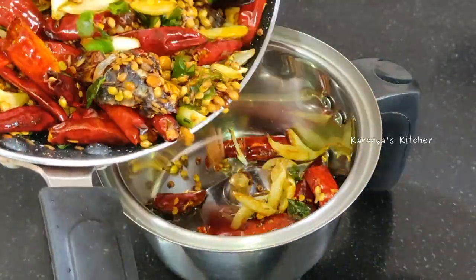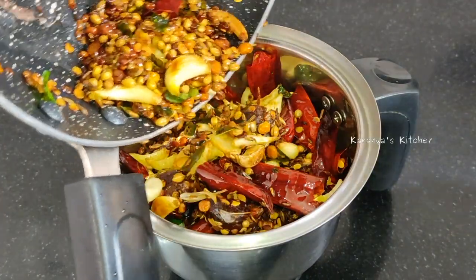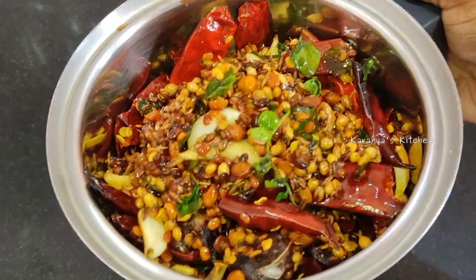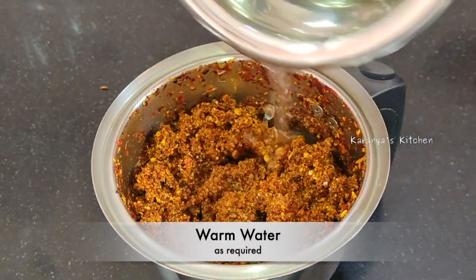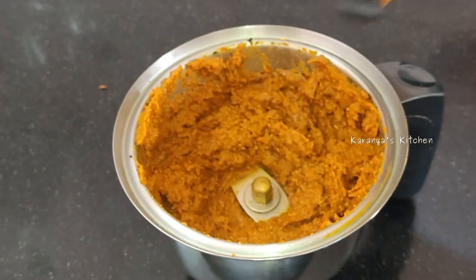Now let's mix it in the water. Let's mix it in. Let's grind it in.